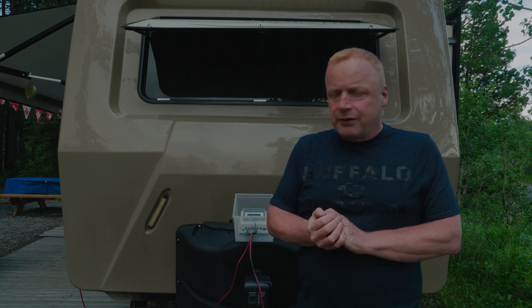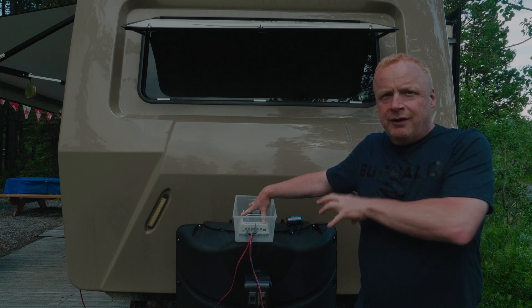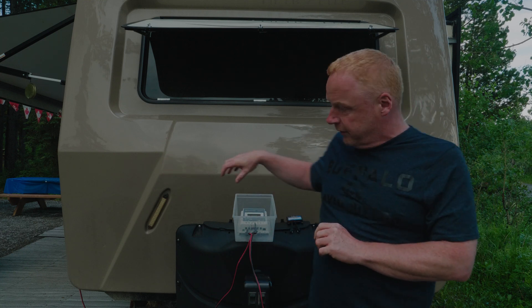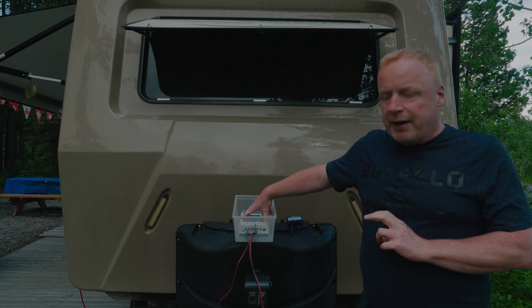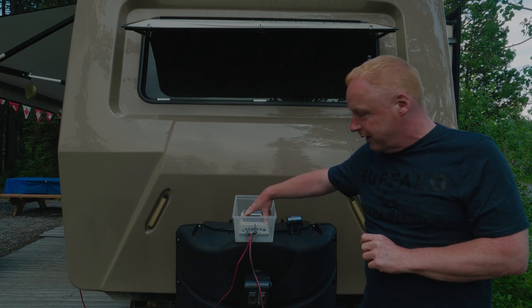I'm going to hook it up so I can unhook it when I don't need it. When I park the trailer without solar panels outside, I can just disconnect it, because it is directly connected to the battery and will be a drain — it doesn't go through the trailer system at all. Our trailer does have a built-in solar panel plug on the side, which goes directly into the battery.